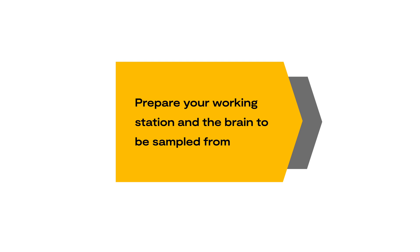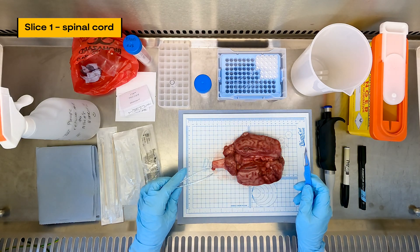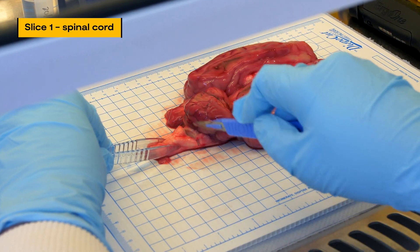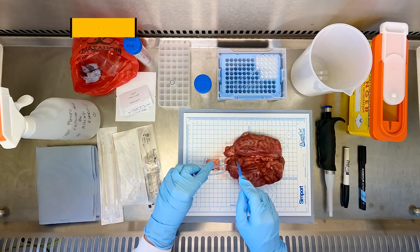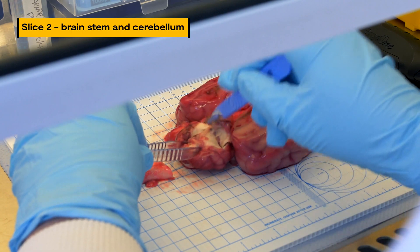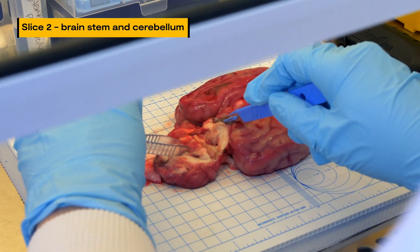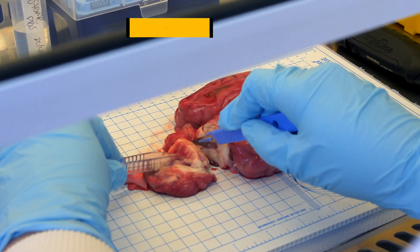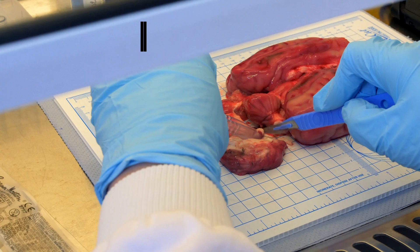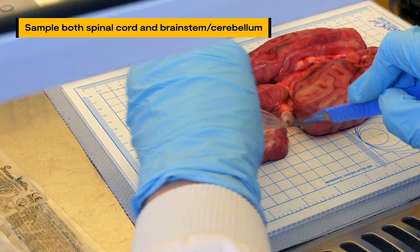Prepare your working station and the brain to be sampled from. Using a sterile scalpel and forceps, slice the brain in two areas: the first slice through the spinal cord, and the second slice through the brain stem and cerebellum. Cut tiny pieces of tissue from the spinal cord, brain stem and cerebellum. You need a total tissue of approximately one centimetre squared, which weighs approximately 50 to 75 milligrams.